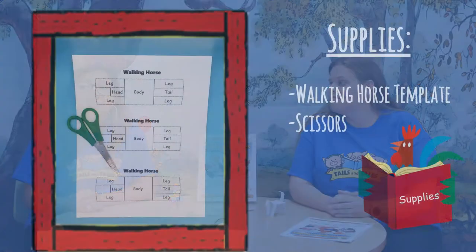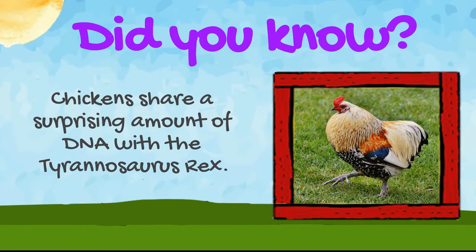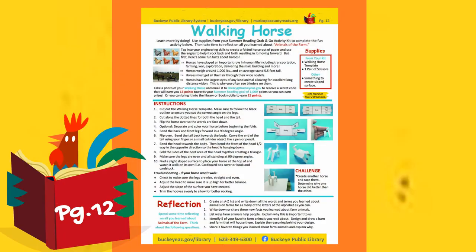The supplies you will need this week from your kit are your walking horse template and scissors. Go ahead and grab your packets from your kits and turn to page 12. That's where you'll find your instructions for your walking horse.